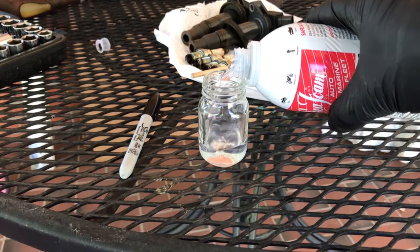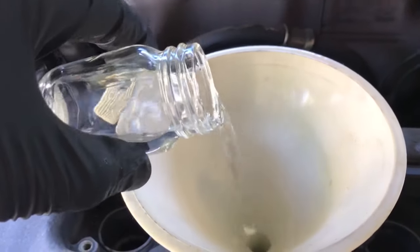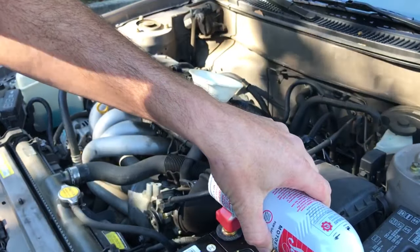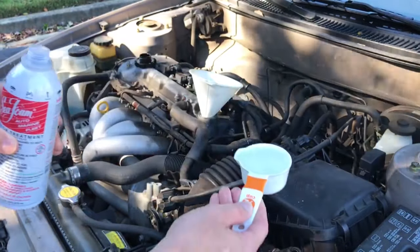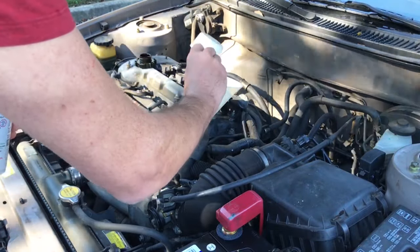In the last video on this car, I tried the top-down approach of adding seafoam into the spark plug holes to see if it would dissolve whatever was causing the rings to stick. This time, I'm going to do it the way the seafoam can recommends — by adding it to the oil — and then drive it for about 300 miles, which is the top of the recommendation of 100 to 300 miles, and see if that unsticks the piston rings.